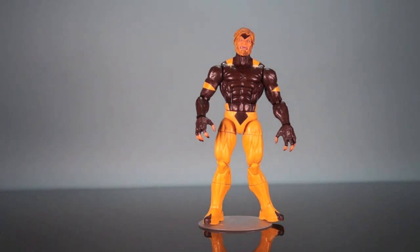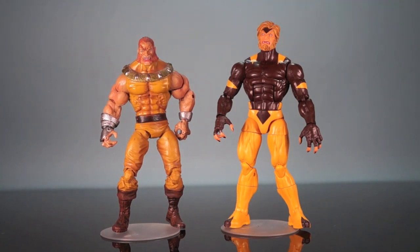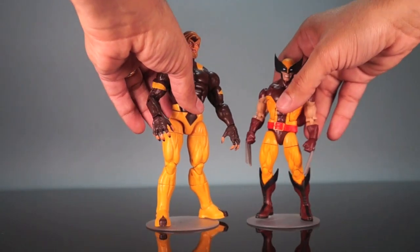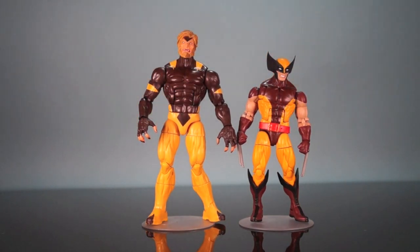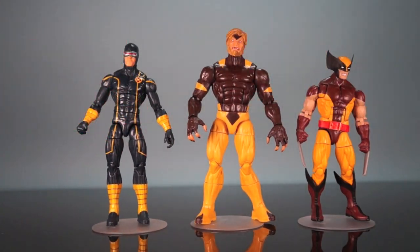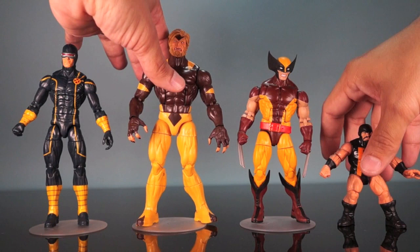Here he is next to the Toy Biz Age of Apocalypse Sabretooth — you can see he's quite a bit bigger than him, as that's kind of a short figure. Then we've got the brown costume Wolverine from the Retro Wave with an Anthony's Customs head, and these two scale great together. Some people complain about the Hyperion body on Sabretooth, but I think it's great to scale with Wolverine — he's not overly big. If you want a giant Sabretooth, get the Marvel Select version. We'll also bring in the Cyclops from the same wave and throw Puck over to the side.